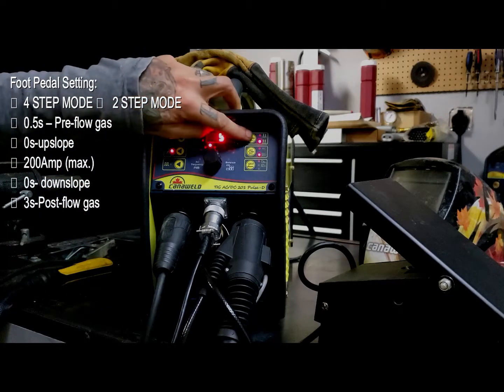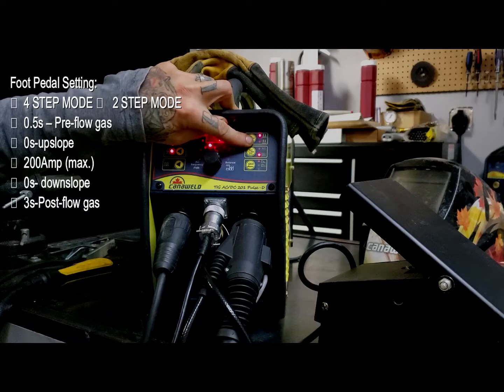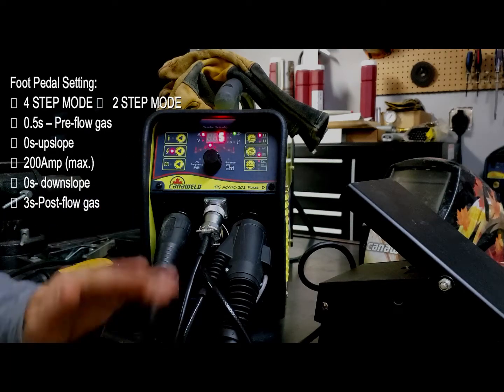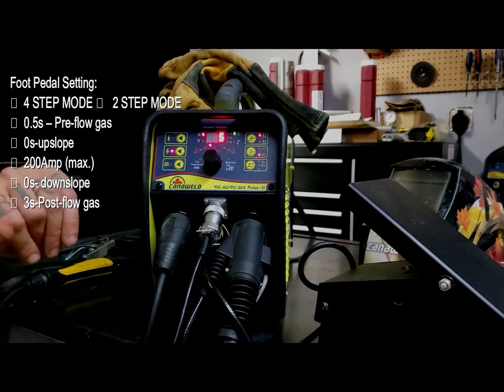We're going to have to switch from four-step mode into two-step mode. That's going to be important for using our foot pedal, because if you use it in four-step mode, in theory, you would have to press the pedal all the way down, release it, then weld, then press it all the way down and release it to turn it off. That's not how a foot pedal is supposed to work, so two-step mode is what you want.